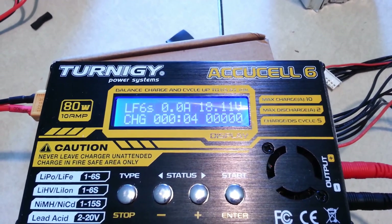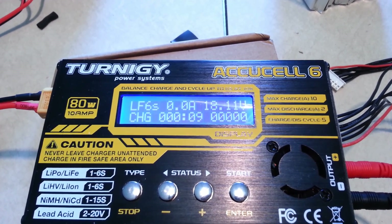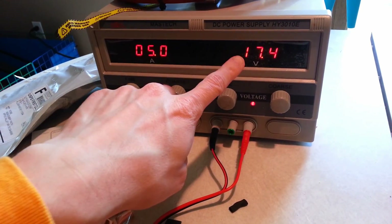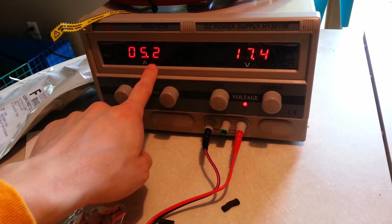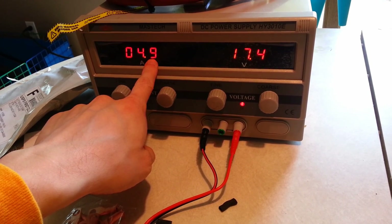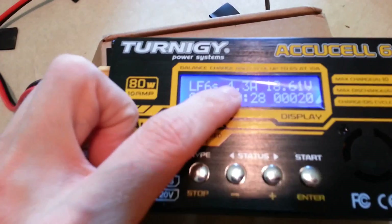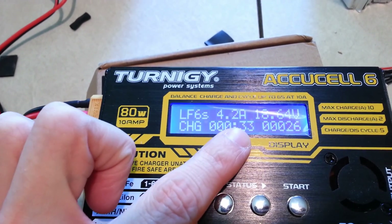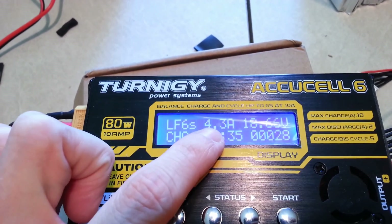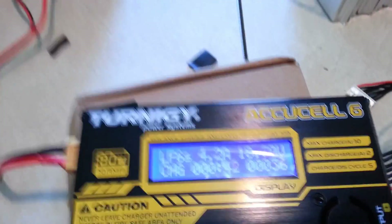The entire pack right now is at 18 volts. Once it gets up to right around 21, it will stop. Now that just shot way up — I'm doing the input voltage up much higher so that the amperage is lower, so that I can conceivably run it at a higher amperage. But you can see it's only going to do what the cells can take. Right now it's only doing 4.3 to 4.2 amps, and that's going to slowly go down until it reaches zero and it's done, right around the same voltage.